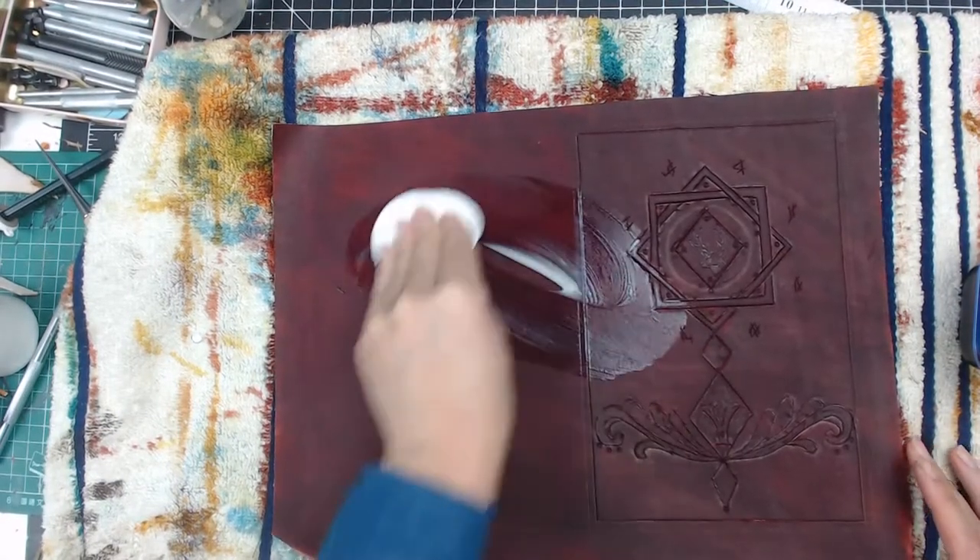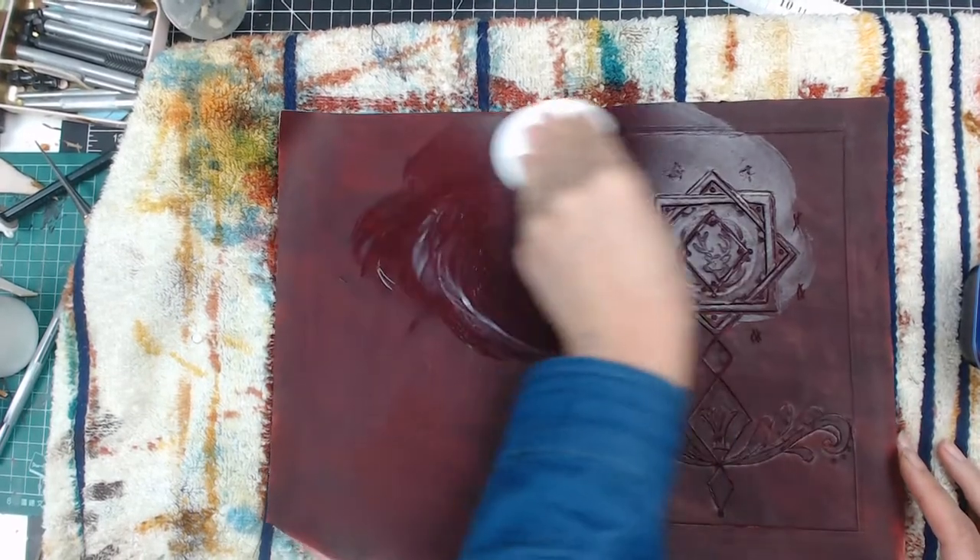After that, I apply a layer of leather conditioner and then leave it to dry overnight.